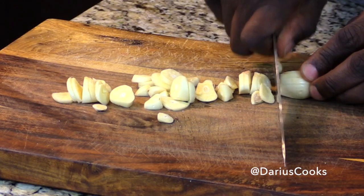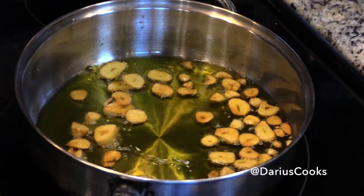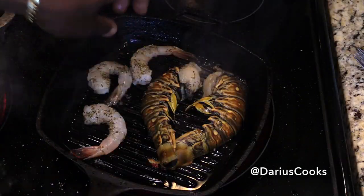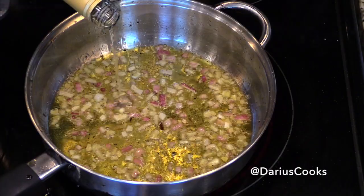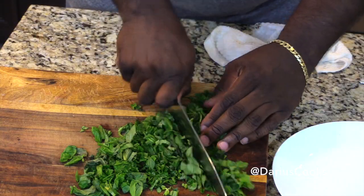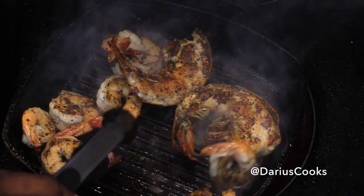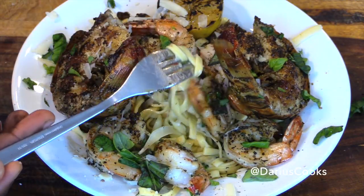My garlic and basil linguine starts by making a super flavorful garlic oil. We'll use that oil in two ways — for the base of our sauce, and to grill up our seafood. The sauce couldn't be simpler to make, and the white wine kicks the flavor profile up quite a few notches. I'll cook up some fresh linguine and toss it with lots of really fresh basil. I'll also grill up some lobster and jumbo shrimp and toss the whole thing together for a meal that's perfect for one or a crowd.